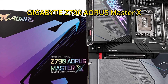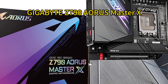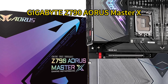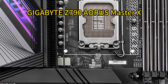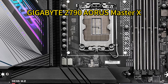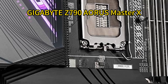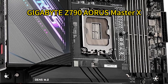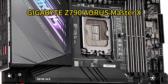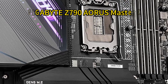Number four: Gigabyte Z790 Aorus Master X. Gigabyte's Z790 Aorus Master X comes with a 20+1+2 power phase design for reliable power delivery to the CPU even under heavy loads, and can handle fast DDR5 RAM up to 8000 MT/s. Notable cooling technologies include Fins Array 2 heatsinks, nano carbon base plate for the VRMs, and Smart Fan 6 technology. Connectivity covers Thunderbolt 4, USB 3.2 Gen 2x2, Wi-Fi 7, and high-fidelity audio via the ALC 1220VB codec.